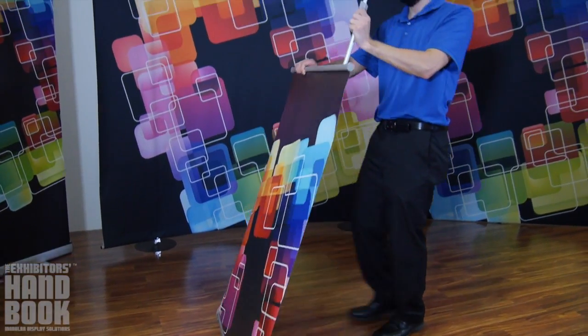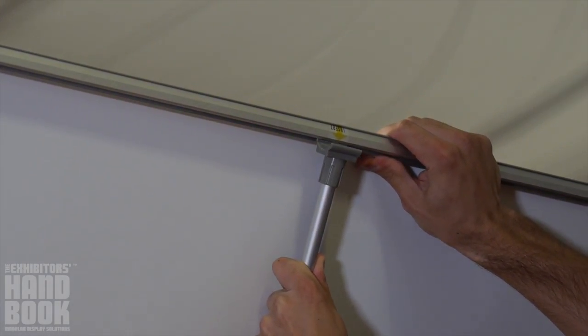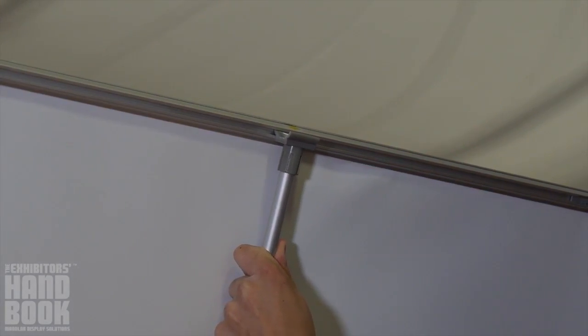Raise the graphic by leaning the stand back towards you while gently pulling on the top rail of the graphic. Pull the top rail above the pole and secure into place.